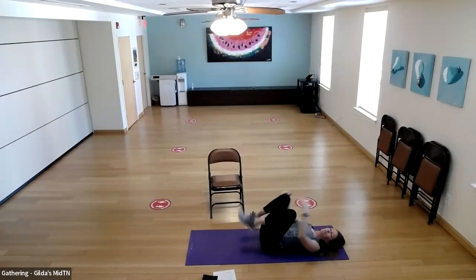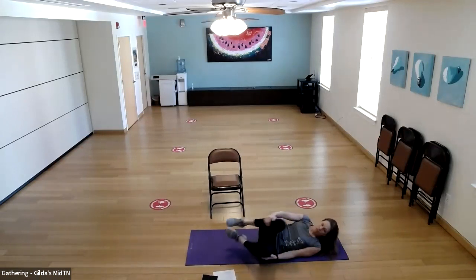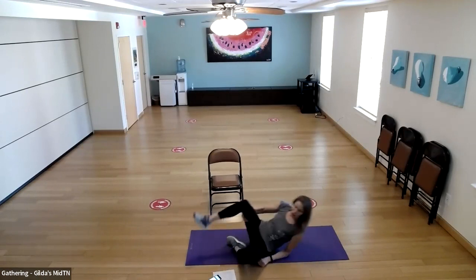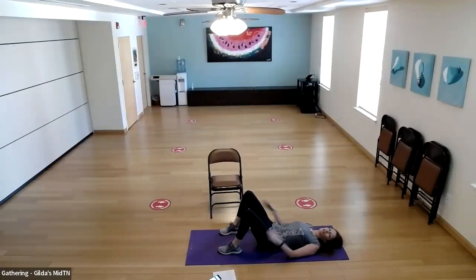Give those knees a hug and just massage that low back a little bit on the floor with a little rock. Checking the time — yes, we have time to do one more round. Let's go back to our glute bridges and seated glute squeezes. We're going to go for 15.